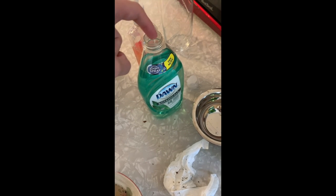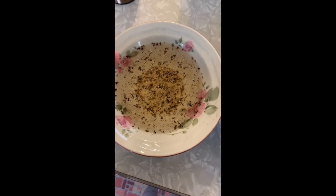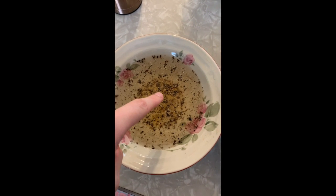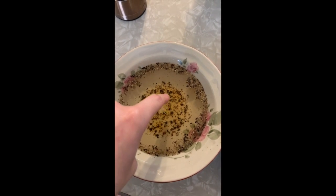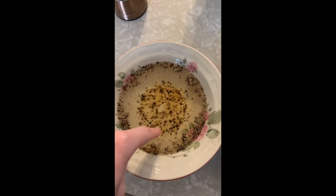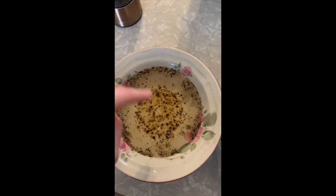Now we're gonna take your finger and place it in a little bit of dishwashing soap, and in your other bowl we're just gonna place it down and watch very carefully as to what happens. You see all of that pepper just moved to the edge — they don't want anything to do with this soap.